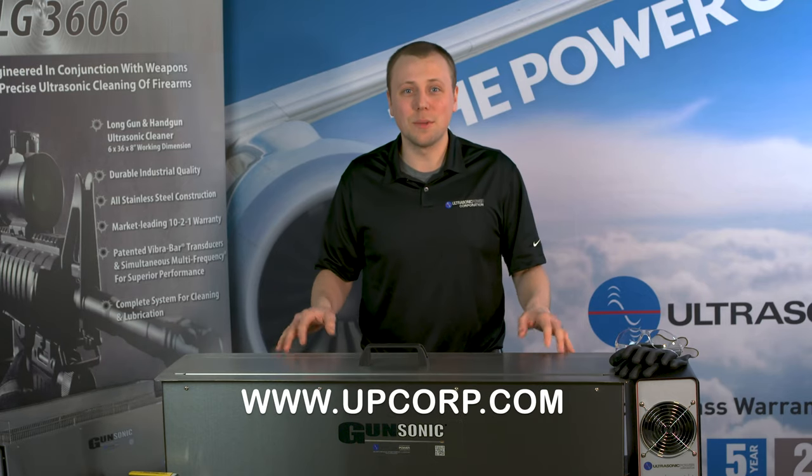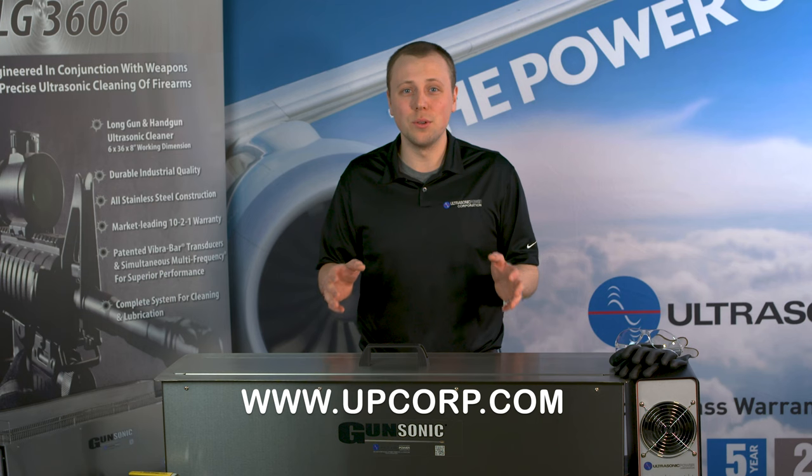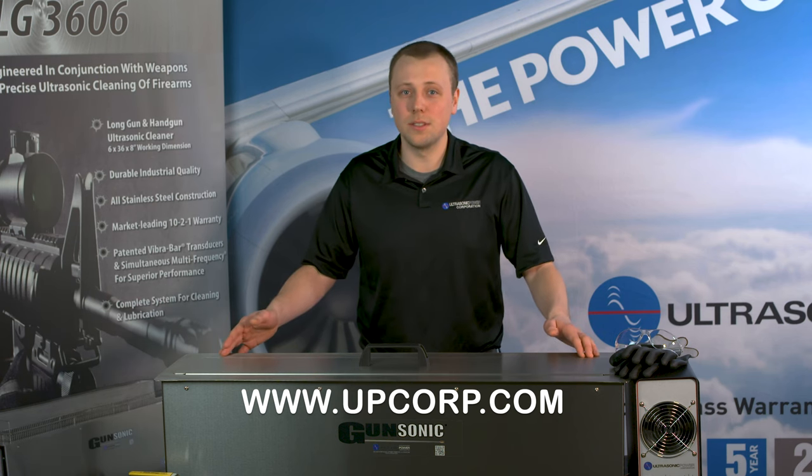Hi, this is Aaron Cummins from Ultrasonic Power Corporation. Today I'm going to show you the gun cleaning process with our LG 3606.